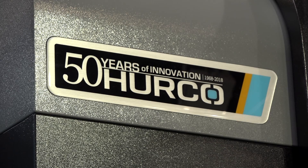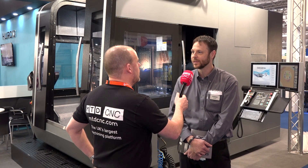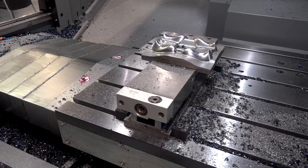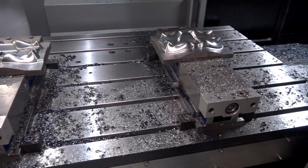When did Herco launch this machine? It's probably been around two, maybe two and a half years now. Are there other models in this range that go bigger? We've got the BX40, this is the BX50, and we are going to release a BX60 as well.